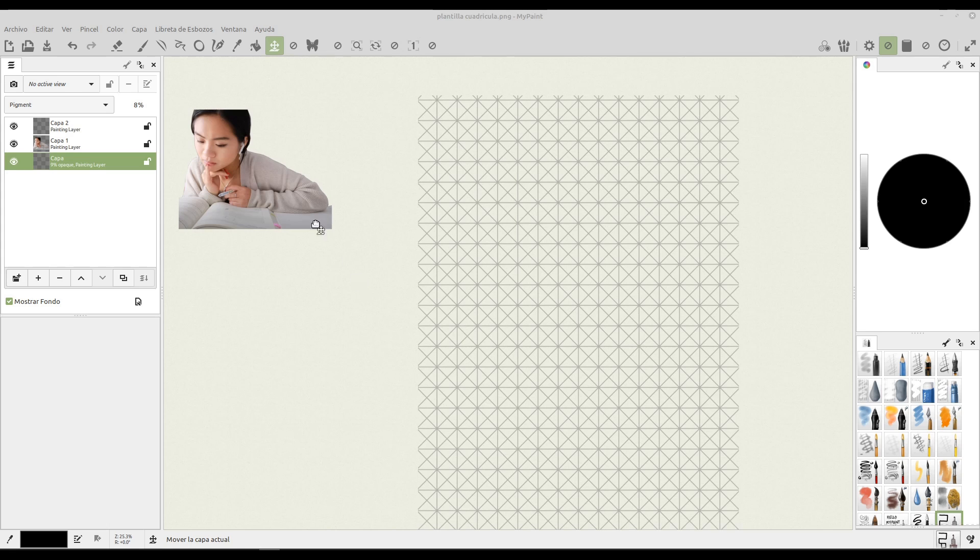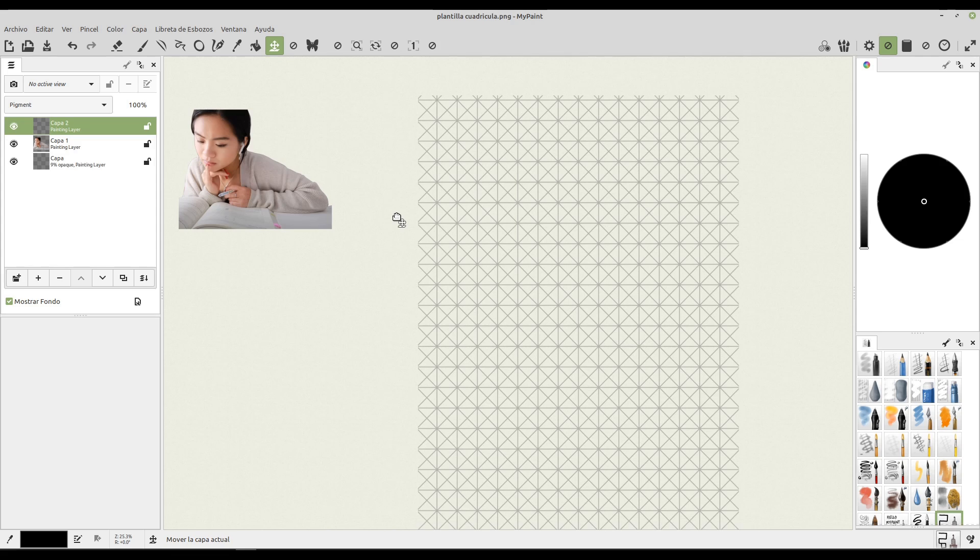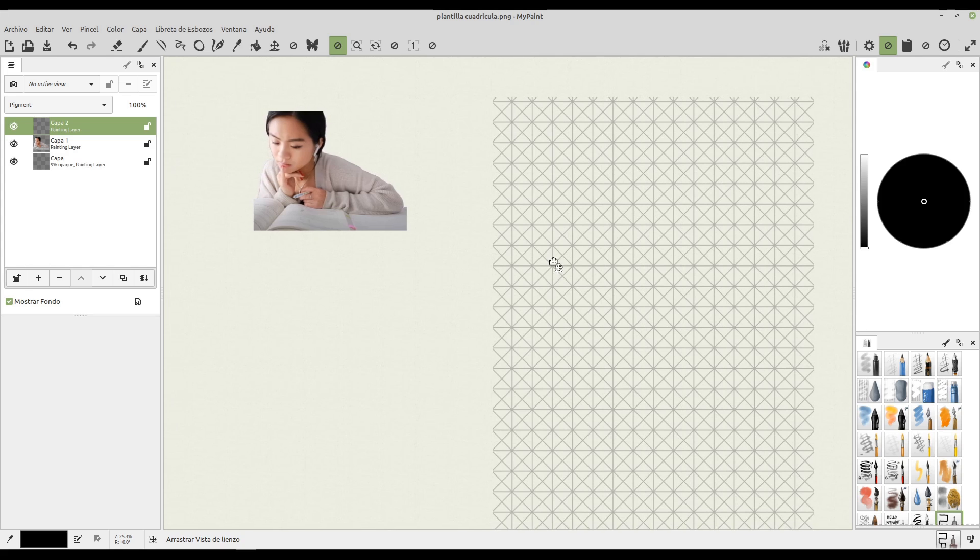First, in order to do so, we're going to sketch a couple of free-handed drawings that are going to allow us to convert each and every one of the elements that we see here — the arm, the head, the hands, and also the book — which is going to be important for the meaning of our pictogram, which is going to be a study zone pictogram. What we're going to do is convert all those elements into as simple as possible geometrical elements.